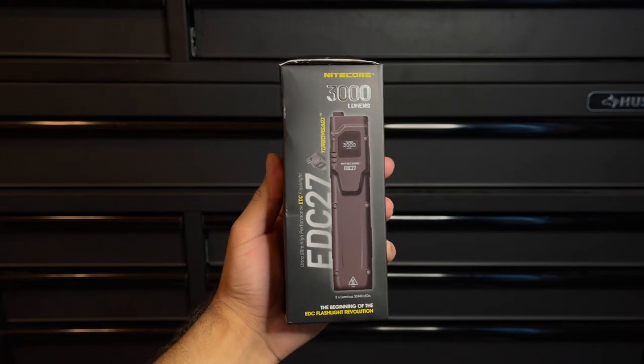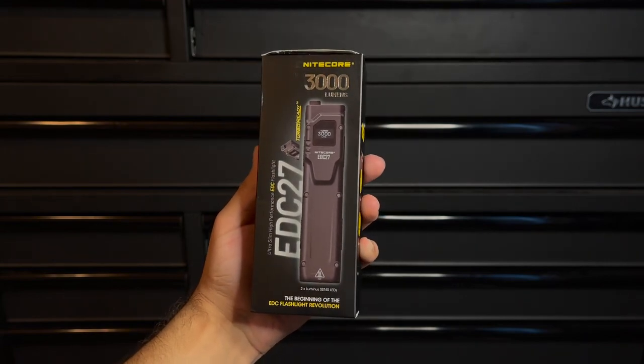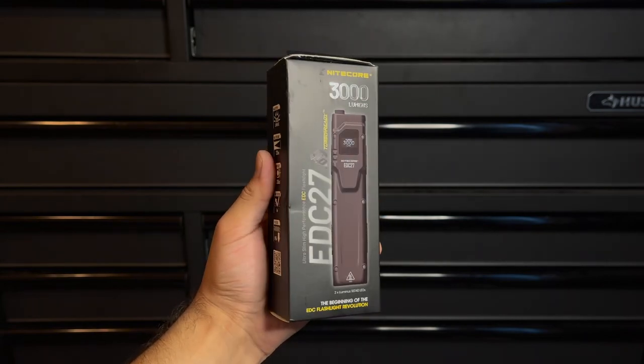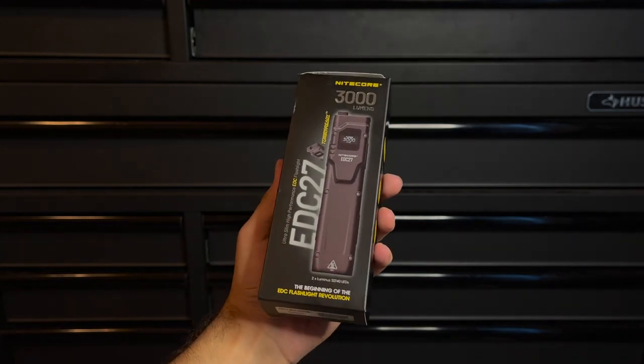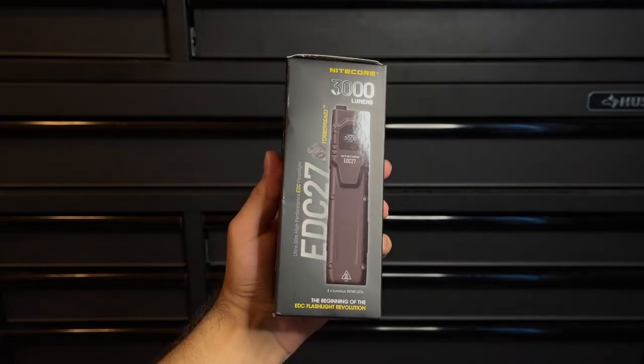In this video we're going to go over what features this has to offer you, taking a look at the pros and the cons in order to help you decide if this light is right for you. Before we get started, make sure to subscribe and follow us on Instagram at Tactical Tavern so you won't miss future videos helping you save money and upgrade your gear.